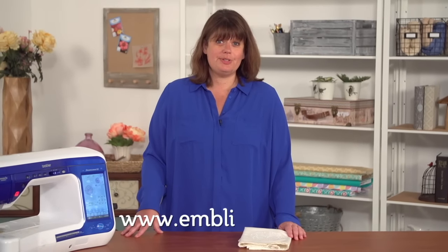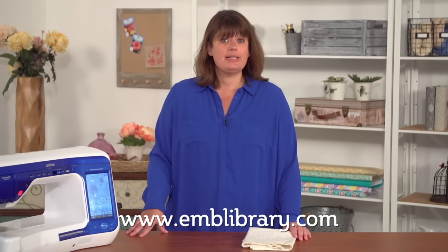To find machine embroidery candlewicking designs, visit our website at www.emblibrary.com.